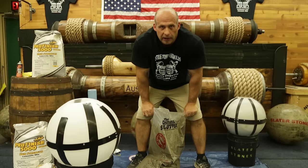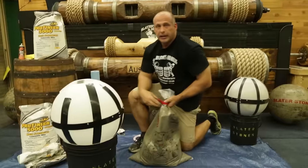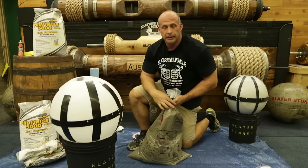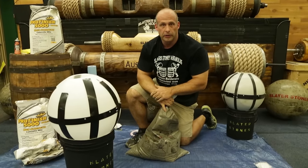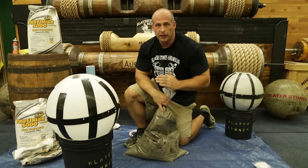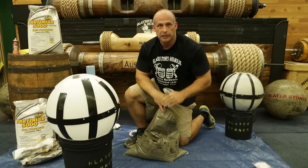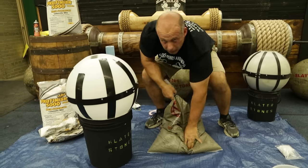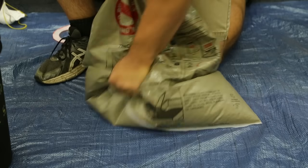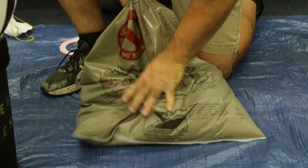You want your Atlas stones to last and fibers are going to help. I dump the fibers in after mixing the concrete and remix it because it's just going to be a better mix. I want to emphasize: if you want to make a good stone, you want to make sure that you have a nice, smooth, blended mix. You can feel through the bag for any clumps and just break them up.